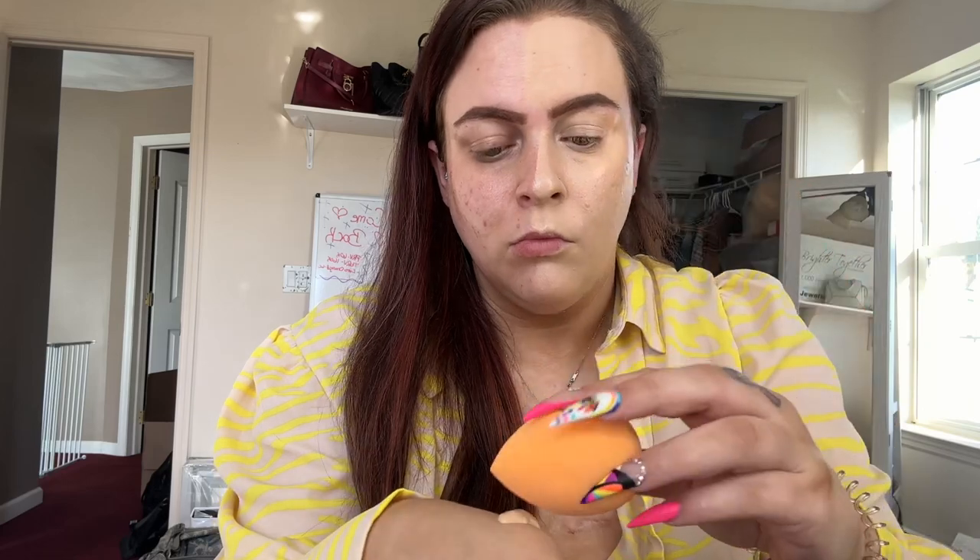We're going to see how it applies with a sponge. Please hold — we have our sponge. Let's see how this goes. This is definitely like a very dewy foundation. I'm going to see how the second layer goes. Okay, I feel like a dewy goddess. I definitely like it with a sponge more, and yes, the sponge is damp.